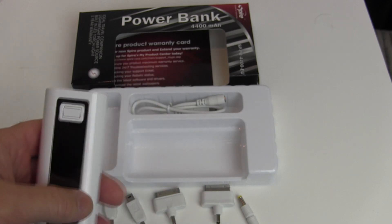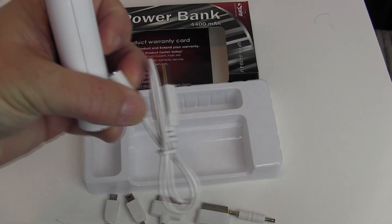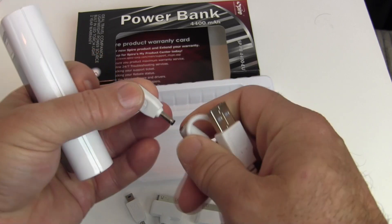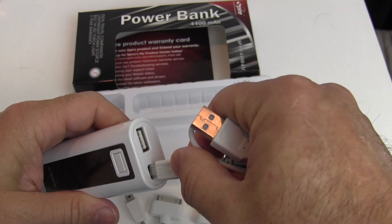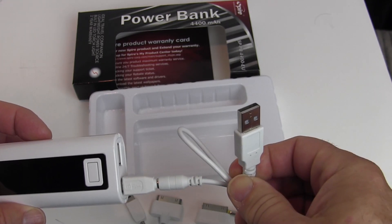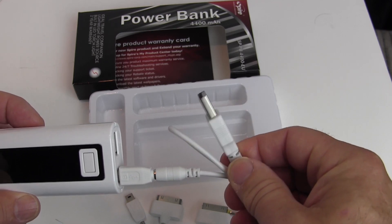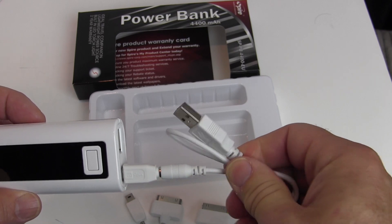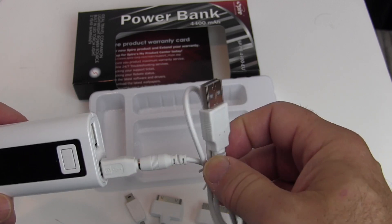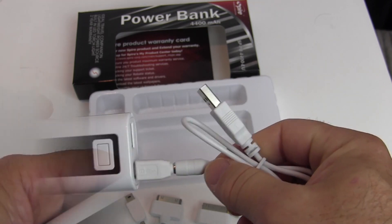To charge the power bank, take the micro USB connector, plug it into the device, then plug the USB end into any desktop PC or anything with 5V DC at over 500 milliamps — basically any computer USB port. Your laptop, if it's plugged in, will also work, as will AC-to-DC USB adapters or universal power adapters with a micro USB port.